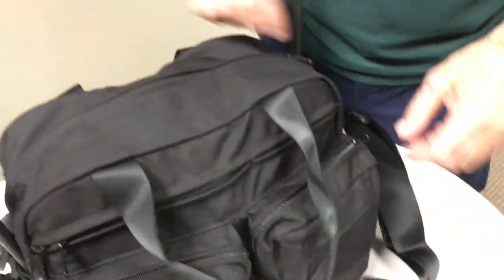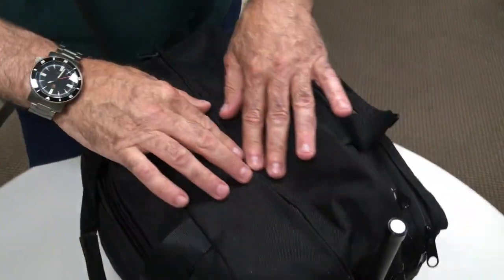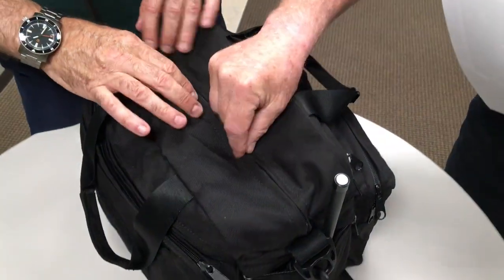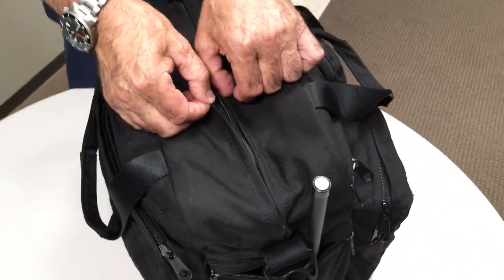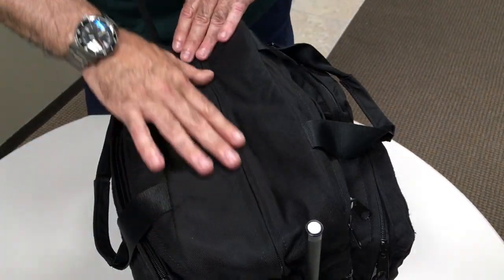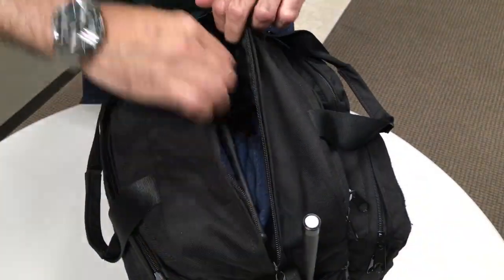Let's open this up. This is the main compartment. I like how these zippers are — they're kind of tailored; they've got these little bellows on them that keep out dirt and dust, and it looks really nice when closed — you don't even see the zipper. There are double zippers on everything.